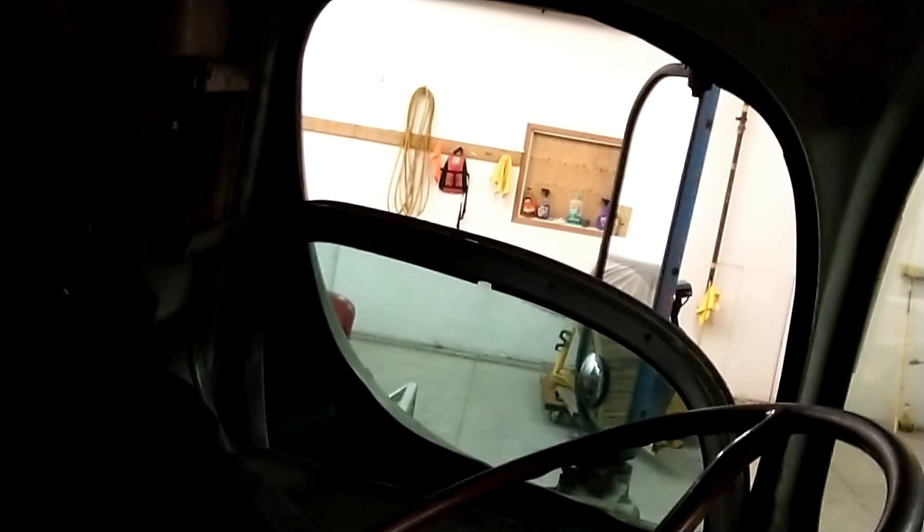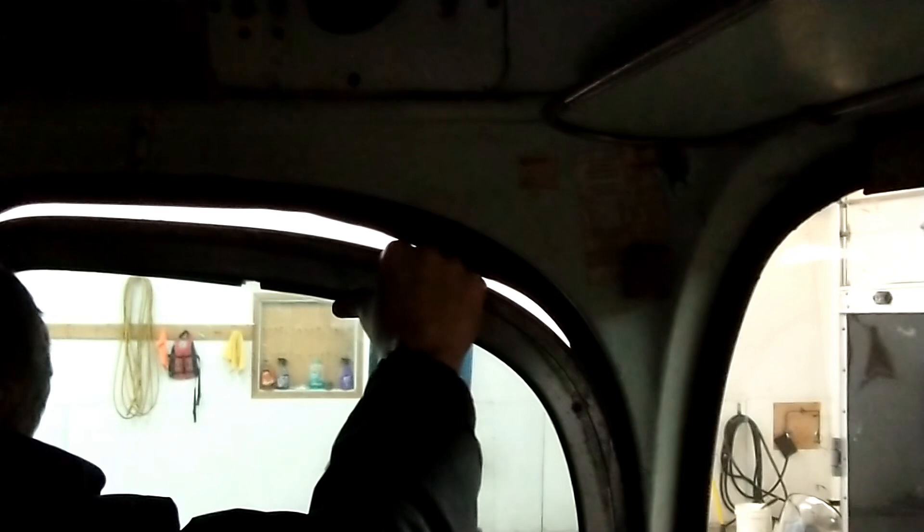I want to try and straighten this while it's off. Somebody's taken this window before, but they pried it up here on the frame to get to the bottom of the frame screws. Now we've got to roll the window back up so we can get to the screws in the frame of the window itself.